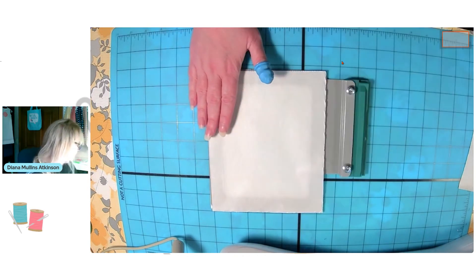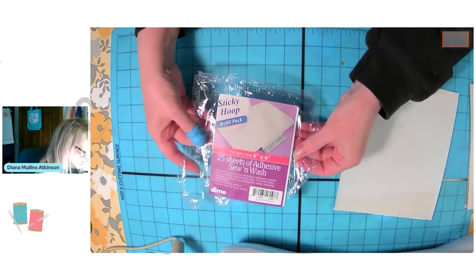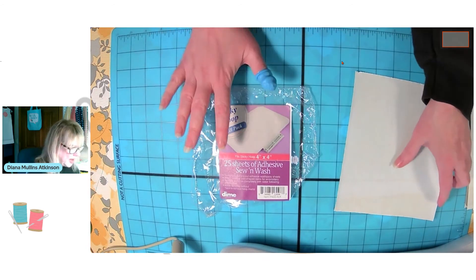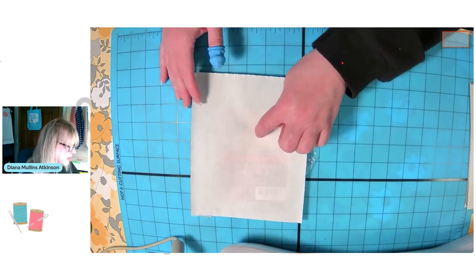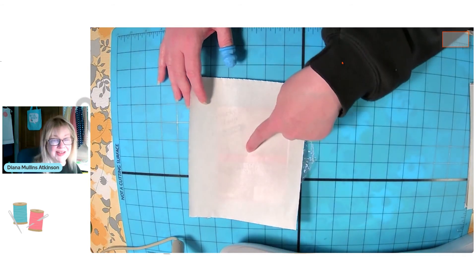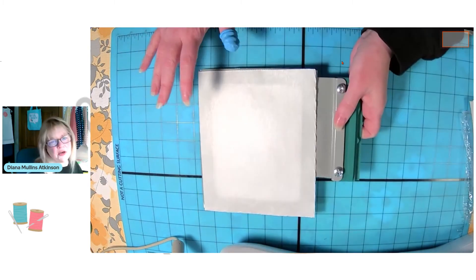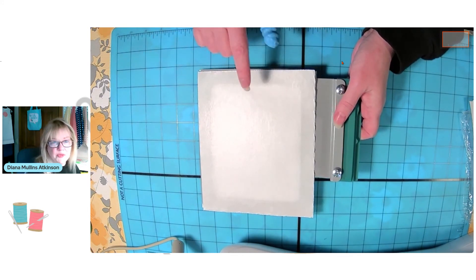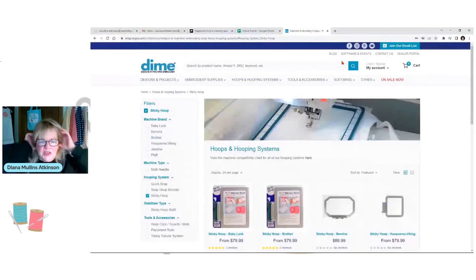So there we're ready to go. The wash away just comes in a cellophane wrapped package like that with a purple label. They come in packages of 25 — you get the size that you need to fit your hoop. So you have the wash away or adhesive Sew and Wash pre-cuts for your sticky hoop, and then your tearaway for your sticky hoop. Remember, you get a package of 25 with the hoop if you purchase a hoop, but there are refills as well.